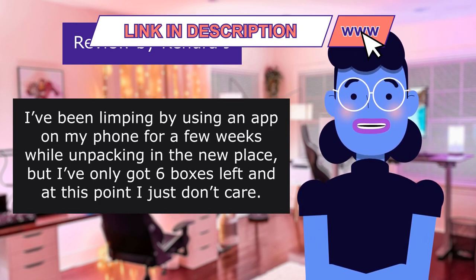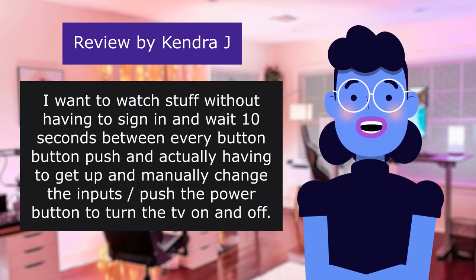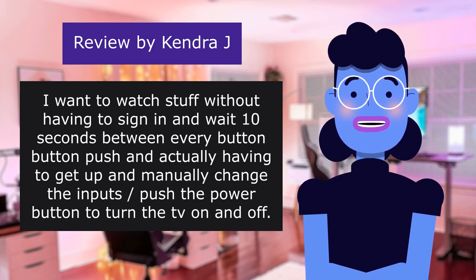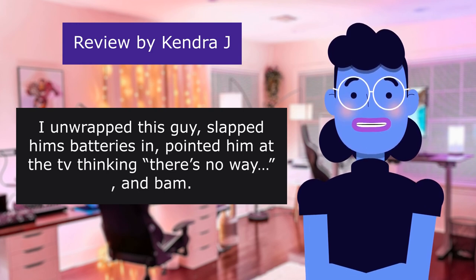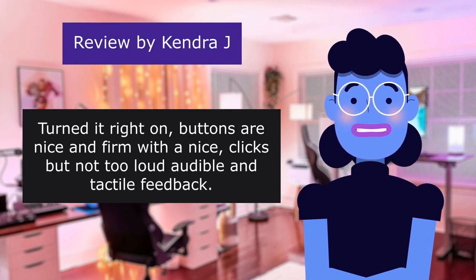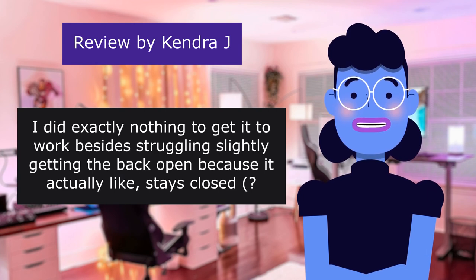I've been limping along using an app on my phone for a few weeks while unpacking. I just don't want to sign in and wait 10 seconds between every button push or manually change inputs. I unwrapped this remote, slapped in the batteries, pointed it at the television thinking there's no way — and bam. Turned it right on. Buttons are firm with a nice audible and tactile click, not too loud. I did exactly nothing to get it to work besides struggling slightly getting the back open.